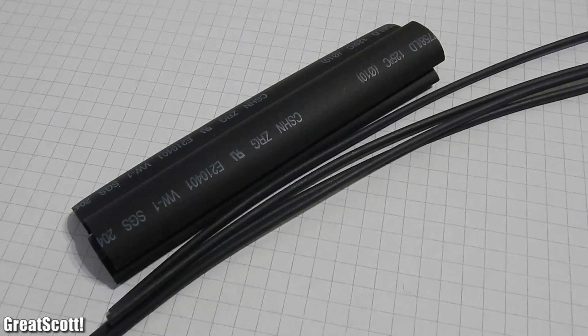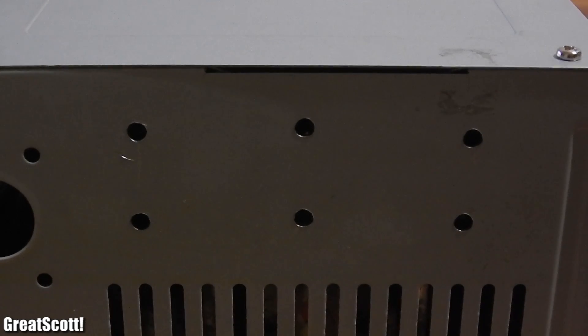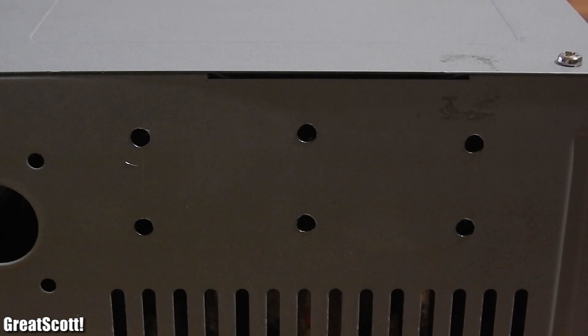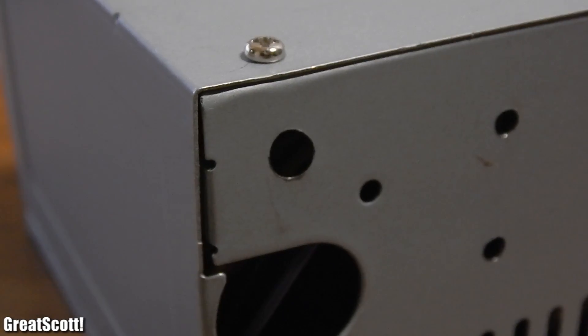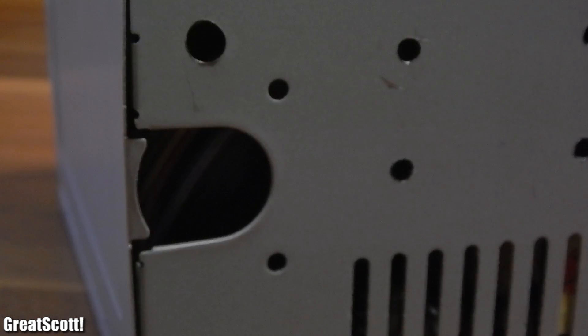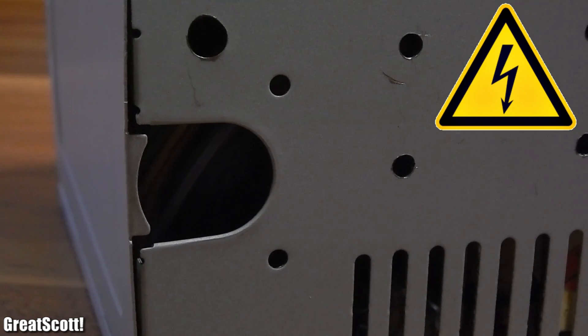In addition, some shrinking tube to protect the connections. As you can see, I already did the first step on my power supply. I already drilled all the necessary holes for the binding posts and the switch. Those two holes for the LEDs were already in place, and the big hole was also already there — I call it the suicide hole.